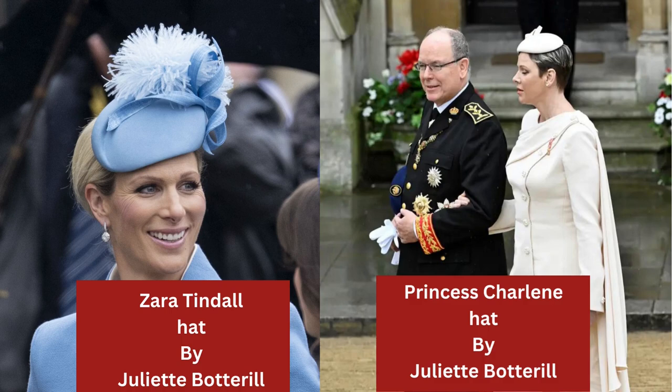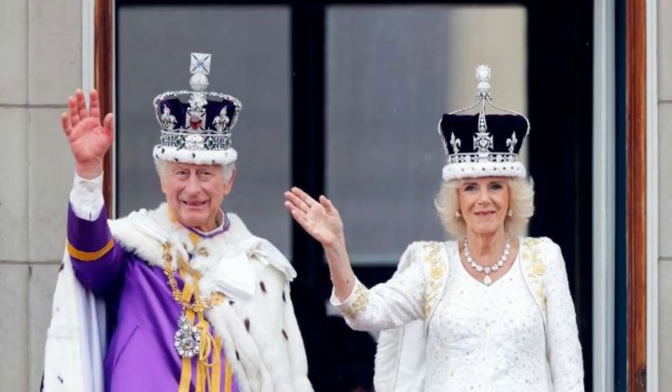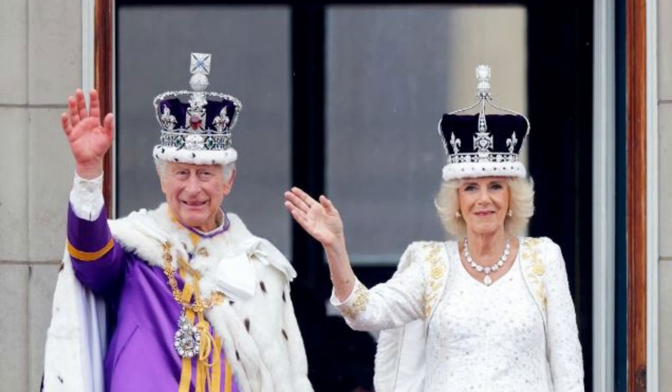There were lots of other hats that I'm not going to talk about, and of course the lovely Anne wore a beautiful bicorn with a feather. And of course you can't forget the crowns! Hope you've enjoyed this — thanks a lot, bye.